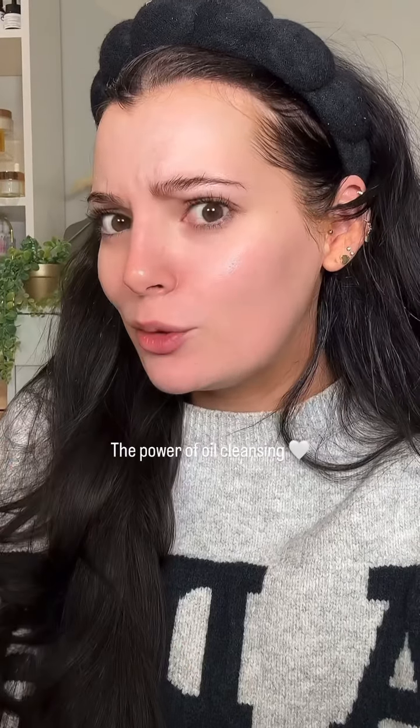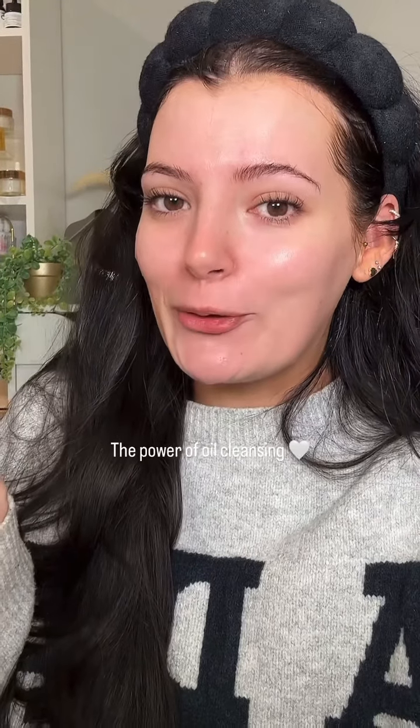I just went and washed it off and look how glowy my skin looks already — I've got no other products on either. Definitely try oil cleansing.